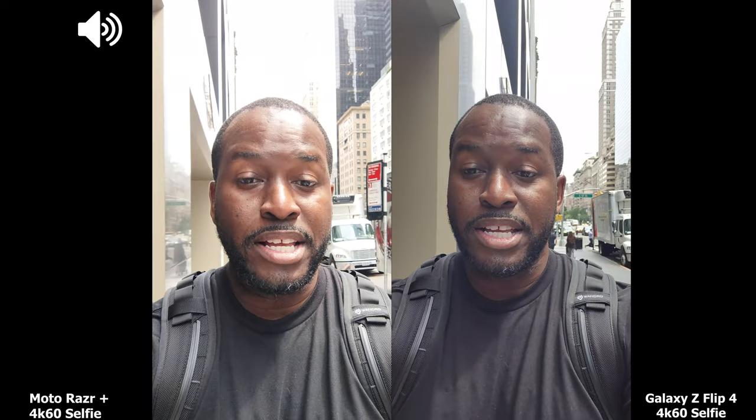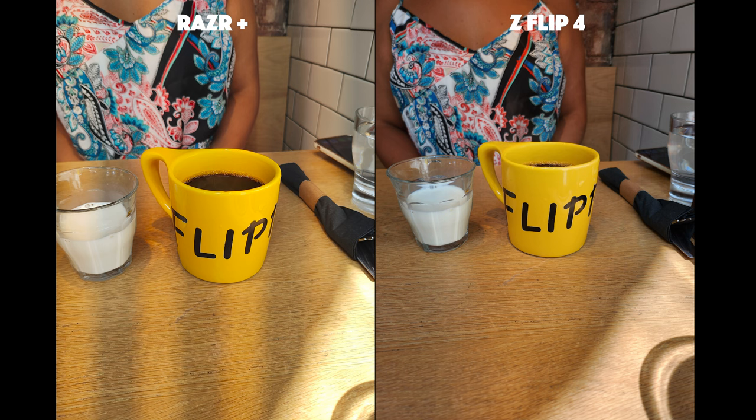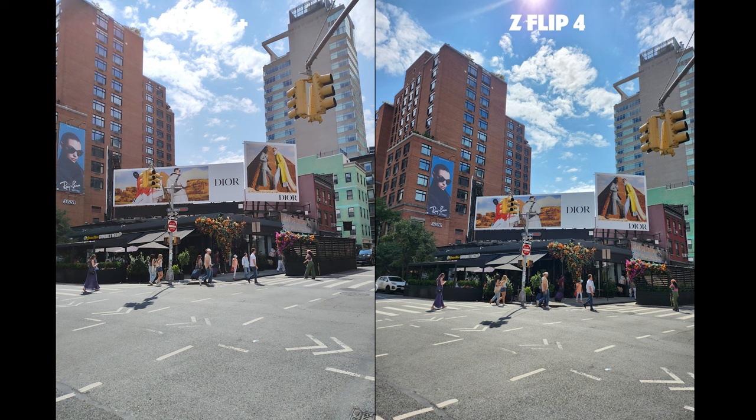Let's take a look at the internal cameras. Within the larger display, again recording 4K 60 for both of them, and you can see how well they perform in terms of lighting, color, and all that fun jazz. Now let's seriously go take some photos.